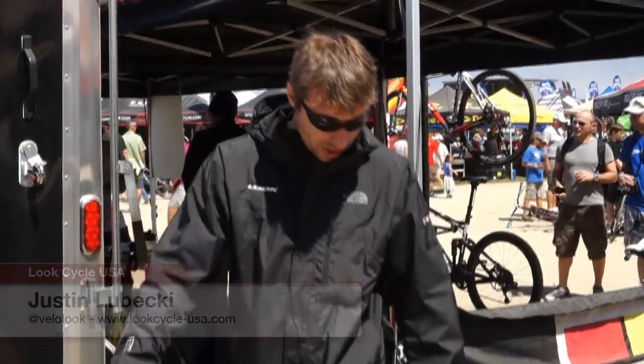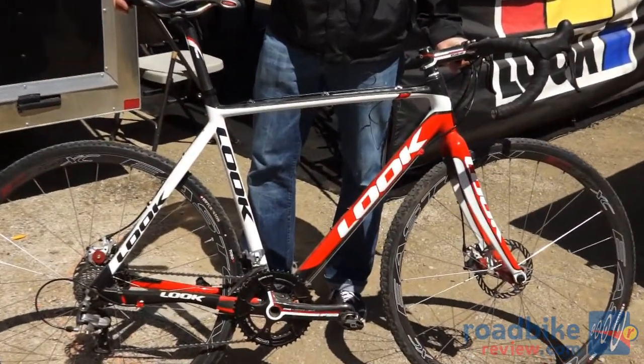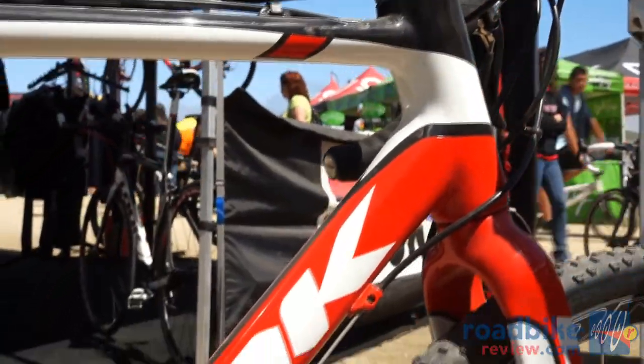Hi, I'm Justin Lubecki, marketing manager for Look Cycle USA. Introducing our new X85 Cyclocross bike. This is handmade start to finish in our French factory in Nevers.